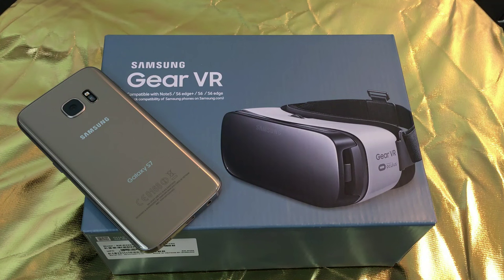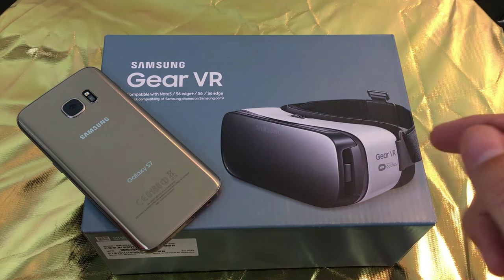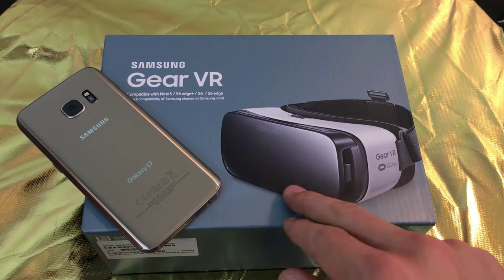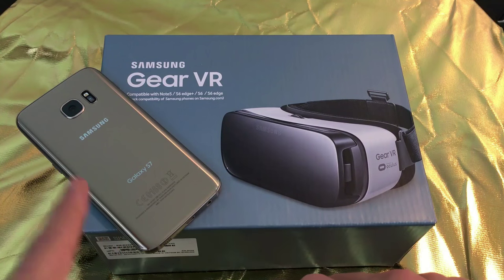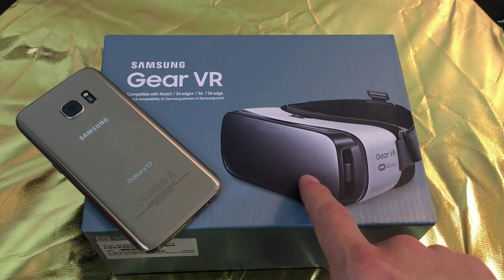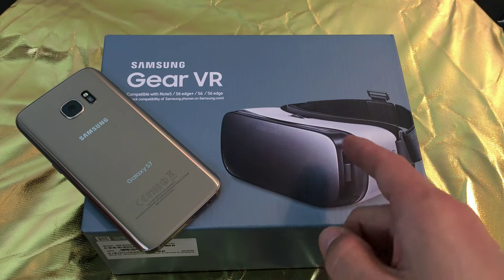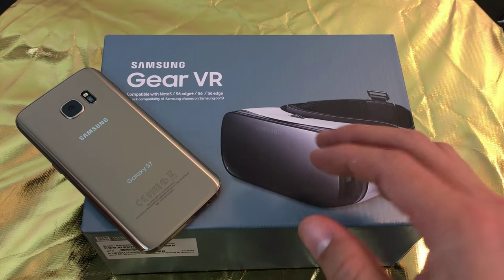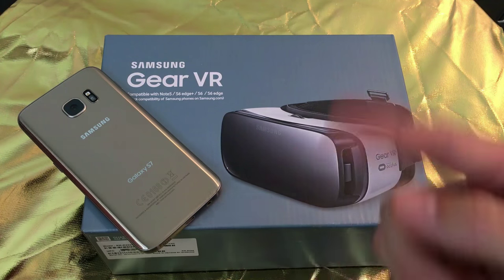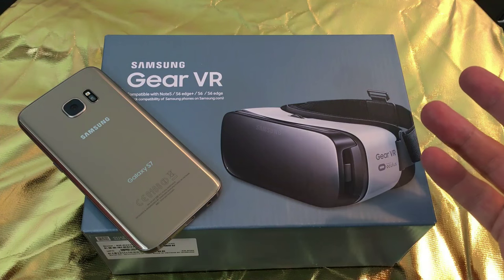I'm going to do a quick unboxing as well as the setup on the Samsung Gear VR. I'm going to be using my Samsung Galaxy S7. I actually got this for free — I pre-ordered my S7, so I got the Gear VR as well as a six-bundle game for free, plus one year of Netflix for free. But this is $100. Would I buy it for $100? No doubt that I would.